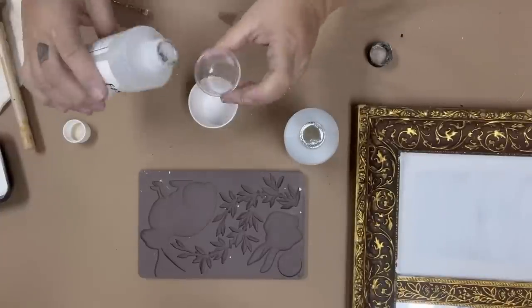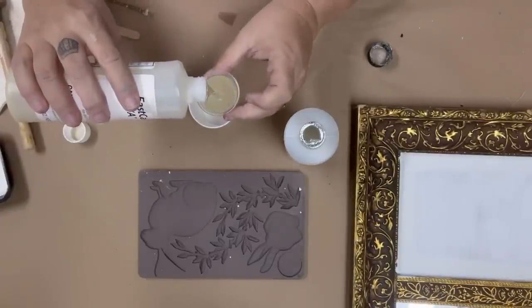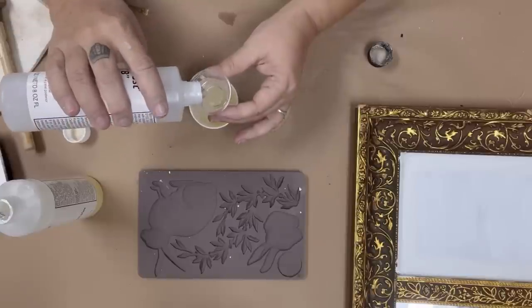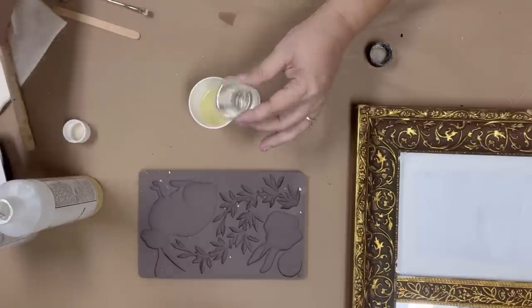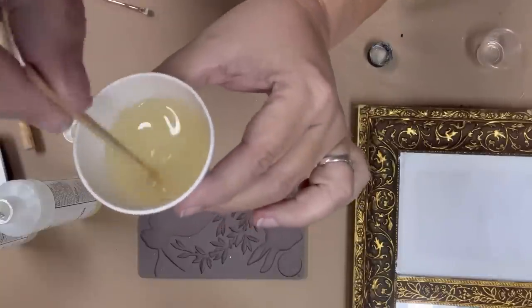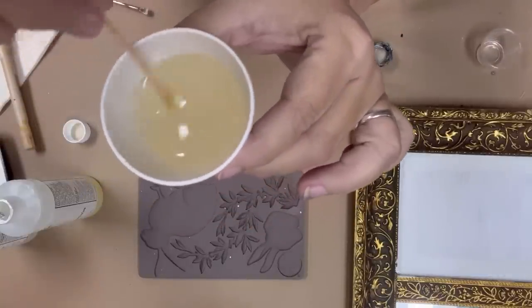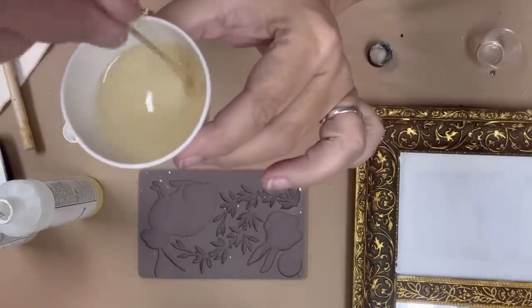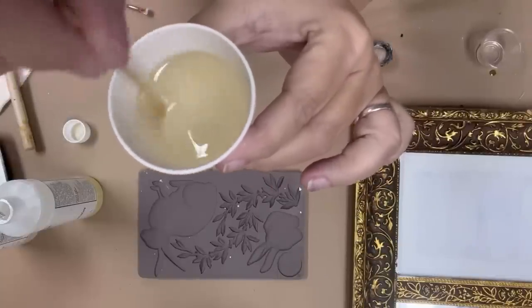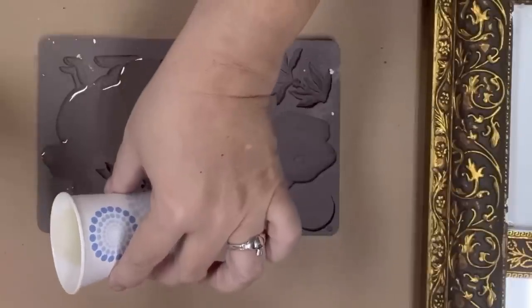While that is drying, I'm going to mix up some Quick Cast Resin. This resin sets in about 15 minutes. All you do is mix equal parts A and B into a non-styrofoam cup and mix it for about 20 to 30 seconds. It starts off looking a little hazy and as you stir it becomes clear. When it's all mixed up and you don't see any more swirls, you simply pour it into your molds.